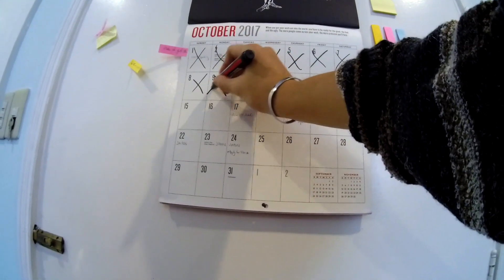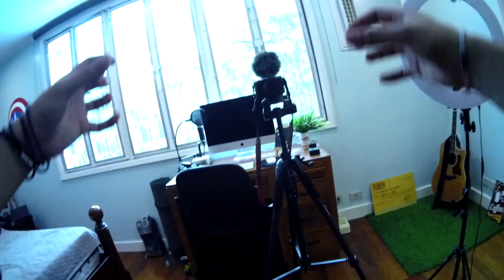I notice the day is ending. I get really sad and depressed. Then I get an idea — a really great idea. I get pumped and ready.